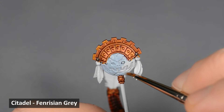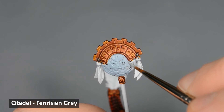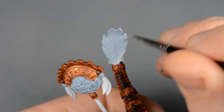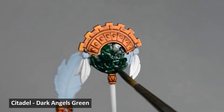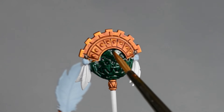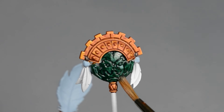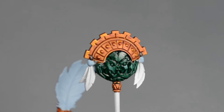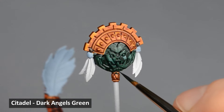After the gold dried, I base-coated a couple of areas on the banner icon with Fenrisian Gray, as well as the big tail feather. I want to make this icon look like green marble, so I began by painting the whole thing with a generous coat of Dark Angels Green Contrast paint. While the paint was still wet, I rinsed my brush, wiped it on a paper towel, and then used the damp brush to make a few streaks running down the surface. After that dried, I used a fine brush to add a few thin lines with Dark Angels Green.